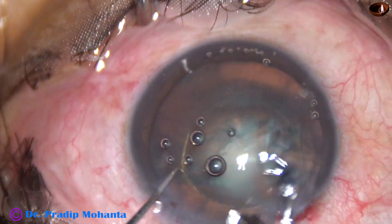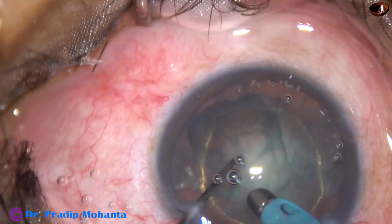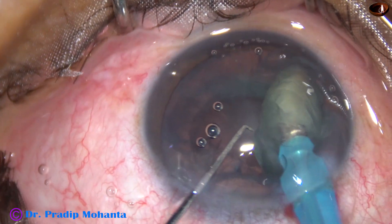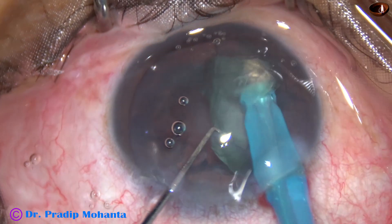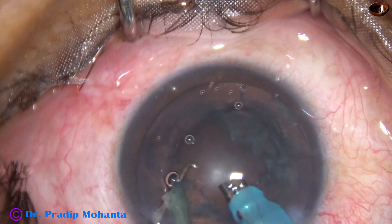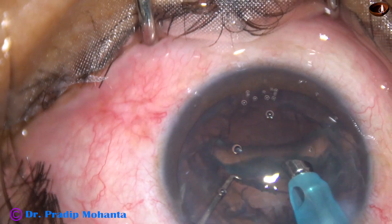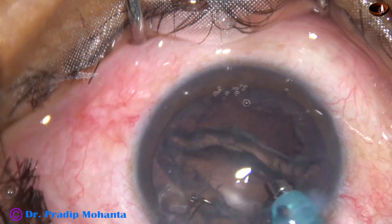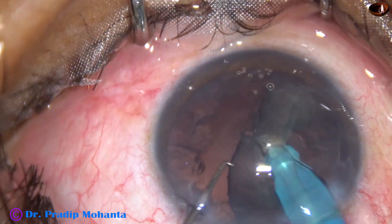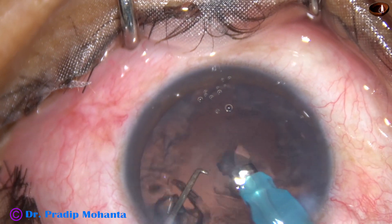Go into the anterior chamber with bevel down, aspirate some cortex, and then just pick off the nucleus and start emulsifying it. The whole thing gets emulsified in a very short time. So if the nucleus is small and the cataract is soft, we need not divide the nucleus into fragments. We can just emulsify, as shown in this case, after hydro delineation.